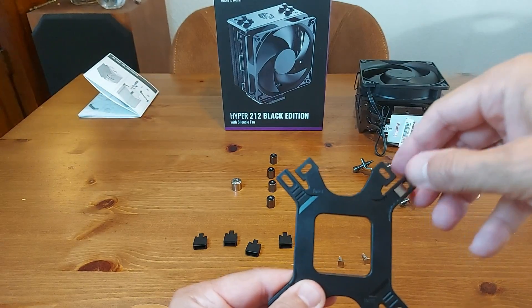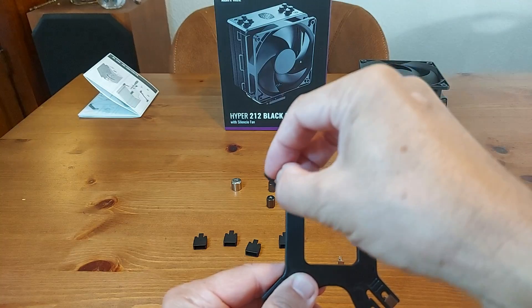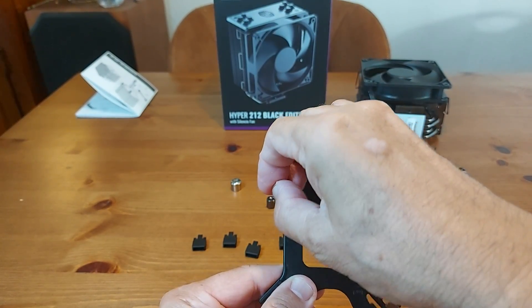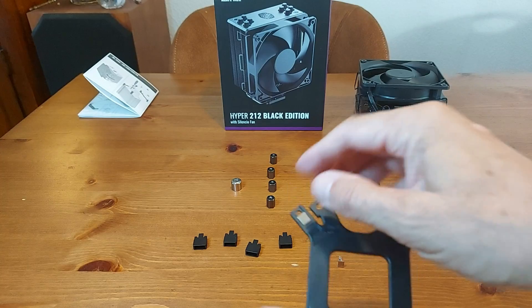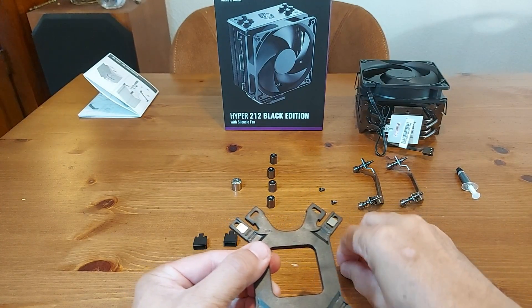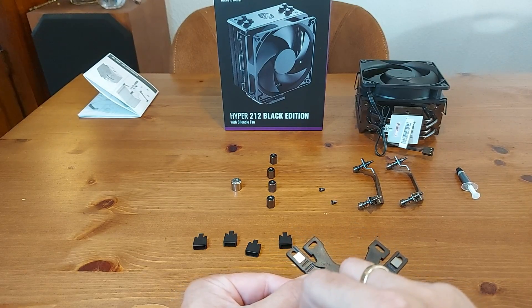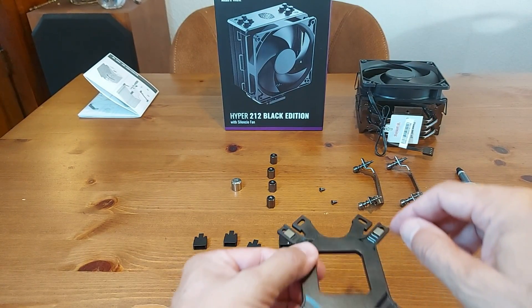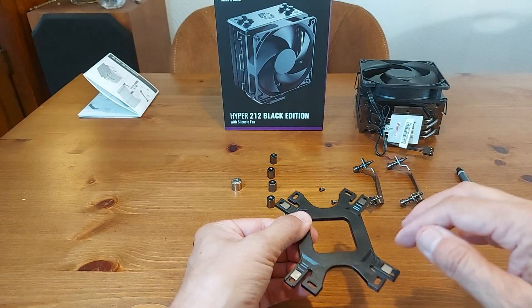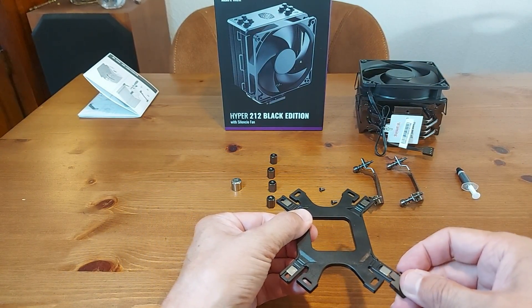This is the back plate. I am using the holes for an Intel motherboard to put the screws in. Now I am placing the Intel clips to secure the screws.